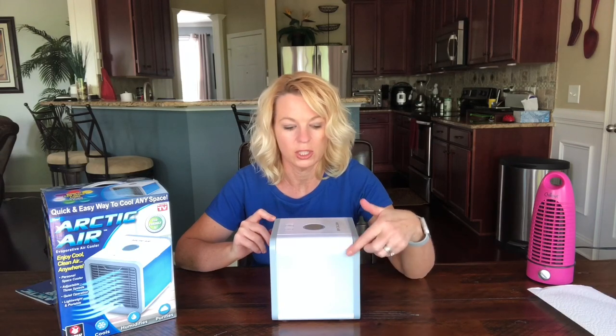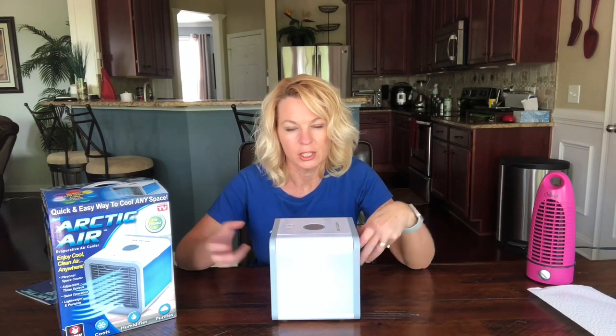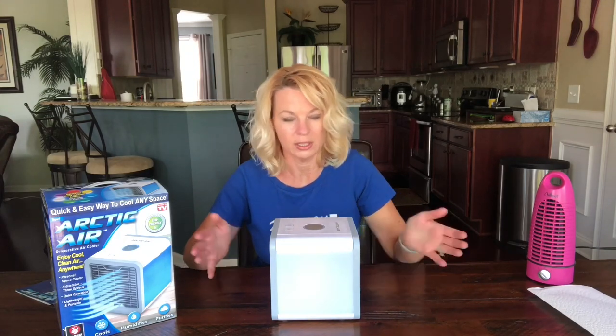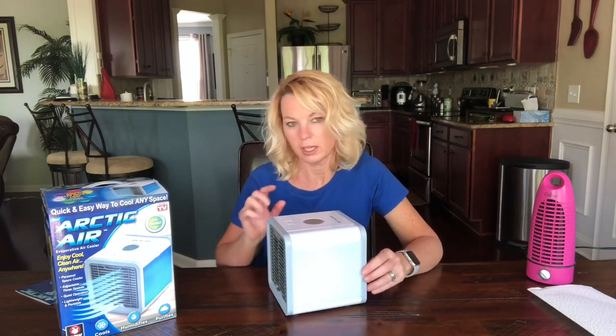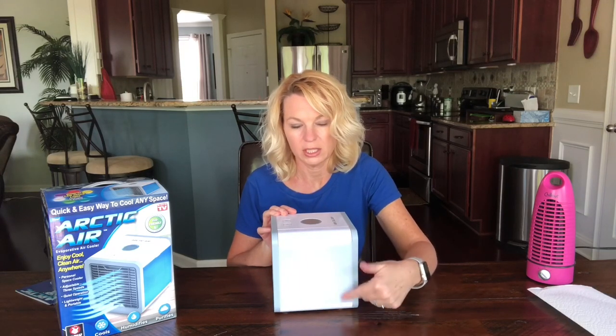I think the light was pretty cool — I like how it had so many different colors and you could adjust the brightness. The hairdryer test didn't work at all; some of these infomercials go crazy showing how well products work, but that one didn't work. The USB worked fine — it didn't seem any different than plugging it into the wall.